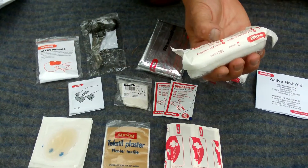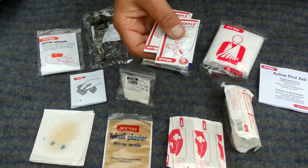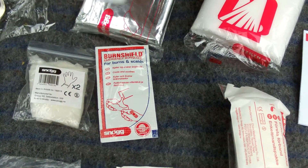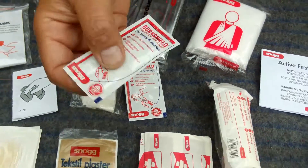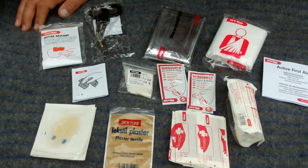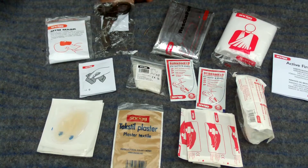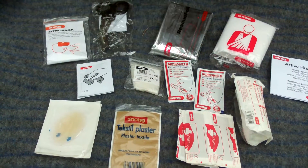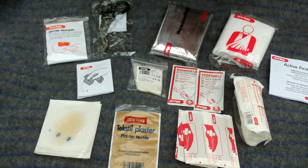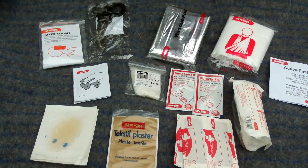You have a little bigger first aid dressing for larger wounds, and you have some burn shield. These burn shields are great — if you get burned, before you put a bandage on it will cool things off. It can also be used for stings like a bee sting. They are great.